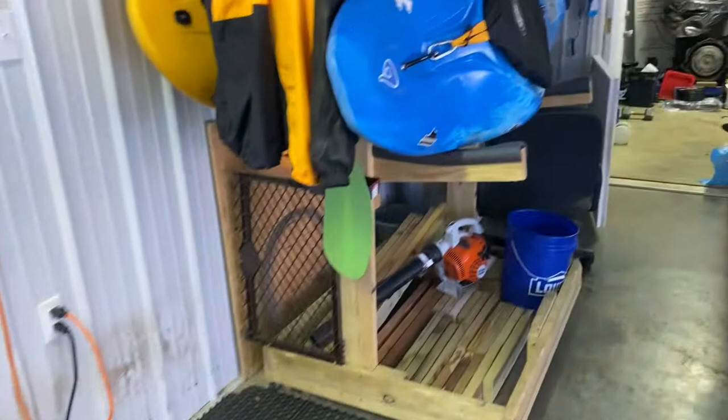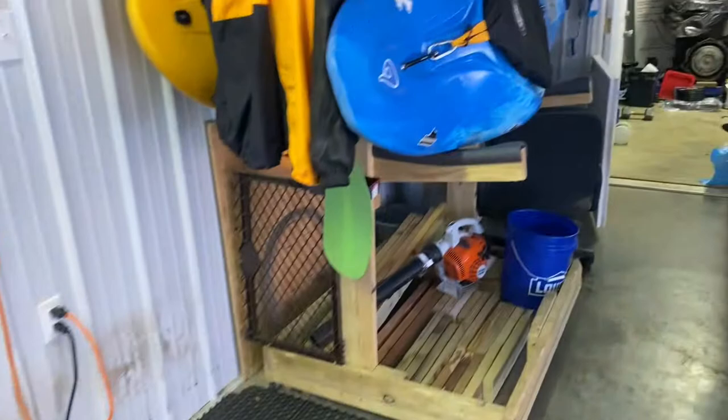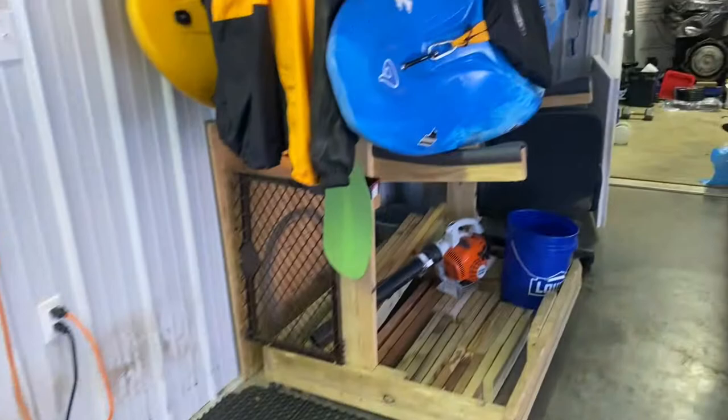I use the stock washers that come out of the Waka. Here's what it looks like on the boat. This little open area doesn't bother me a bit — it may bother some of you, but it works pretty good.